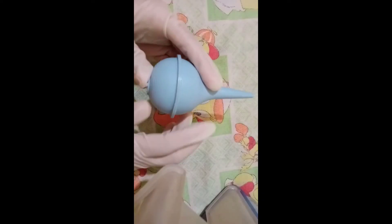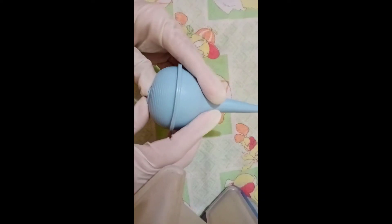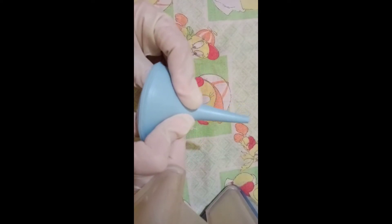As soon as the infant's head is born, suction the mucus from the mouth. We're now going to use the bulb syringe. Compress the bulb before insertion to prevent injury to the newborn's oral mucosa.